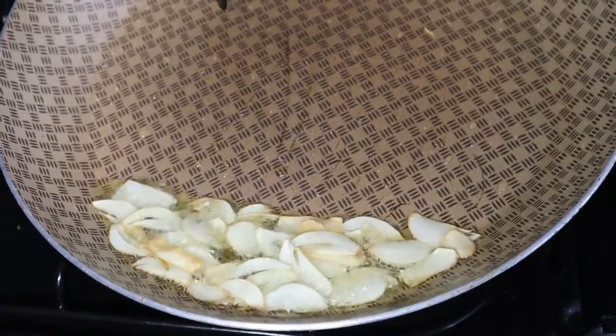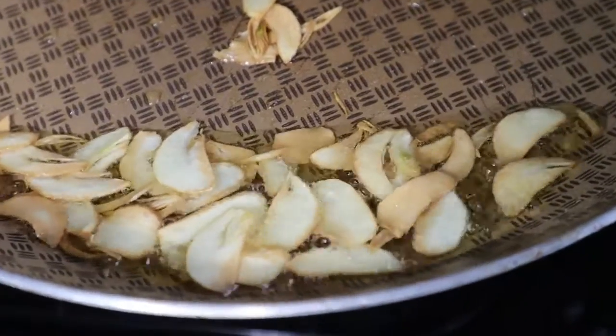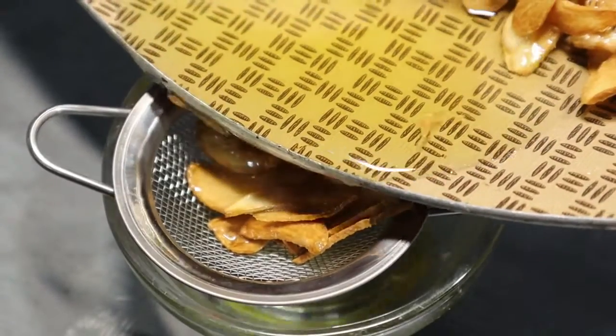When you are done, go ahead and strain them and let them cool, because you don't want them to be soggy. When they are cooling and airy like that, they kind of get crispy.